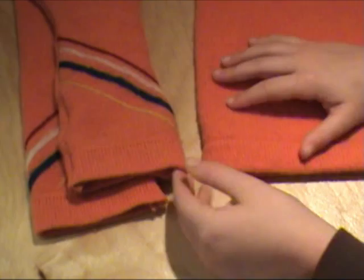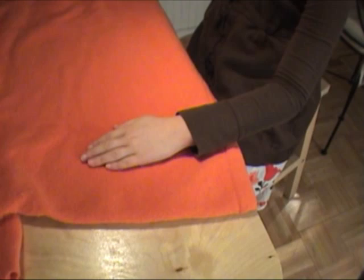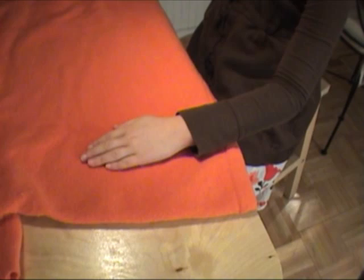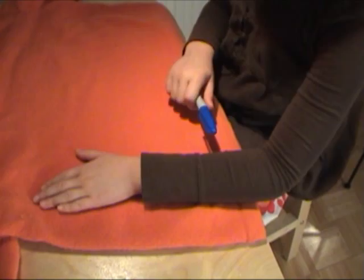As you can see on the mittens that I've already made, I've used the bottom hem of the sweater for the hem around the arm of the mitten. Start by deciding how long you want your mittens to be. Basically, the hem of your sweater should be where you want the mitten to end on your arm. I'm going to make a long pair of mittens, so I'll place my arm on the sweater with the hem at my elbow. Then I'll draw a mark on the sweater about half an inch past my fingertips.